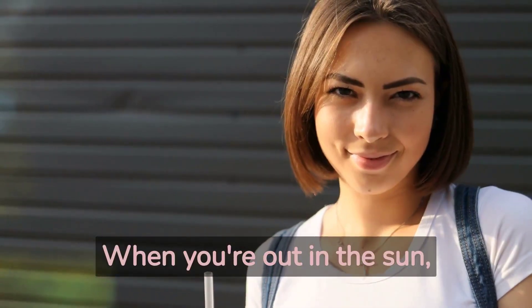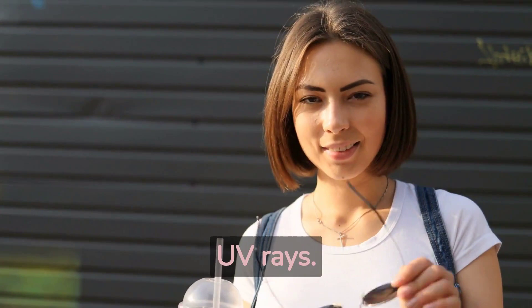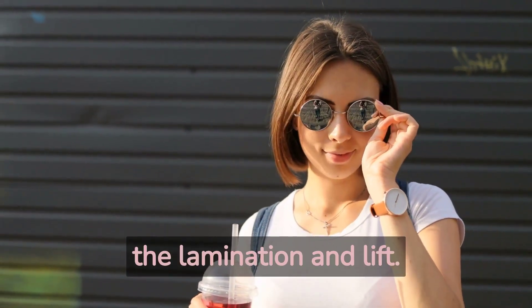When you're out in the sun, wear sunglasses to protect your brows and lashes from harmful UV rays. This will help prevent any fading or discoloration of the lamination and lift.